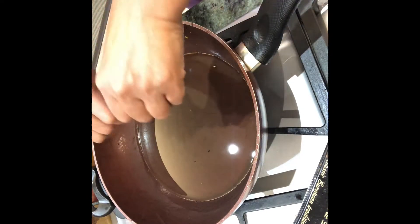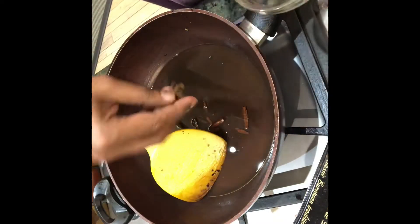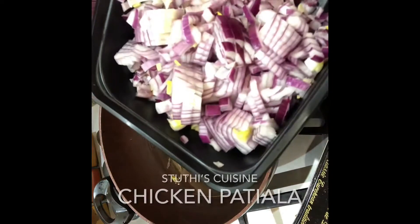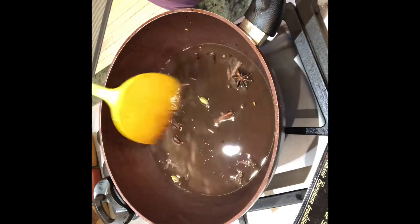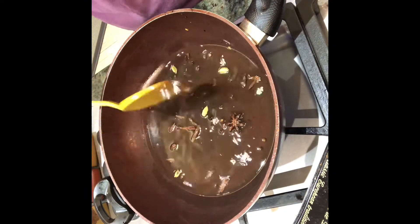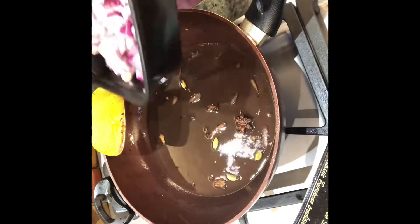I'll just break and crush the cinnamon. I'm adding the star anise, cardamom, peppercorns, and cloves — putting whole spices so that they release their flavor naturally. I've chopped around two onions and I'm going to put them in once this sizzles. You can smell all the cinnamon, star anise, and cardamom. Now I'm going to put the onions.